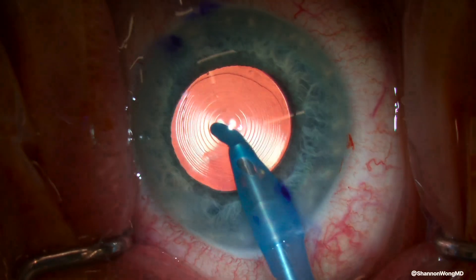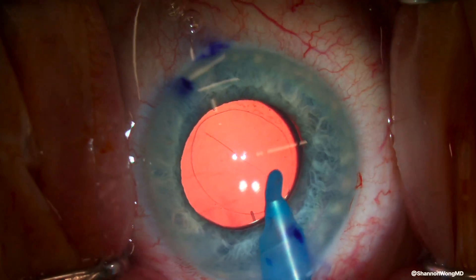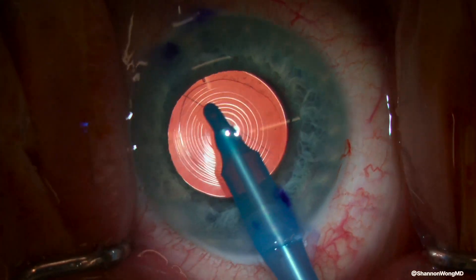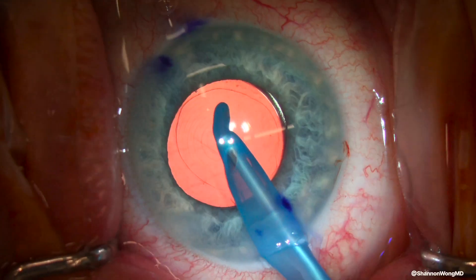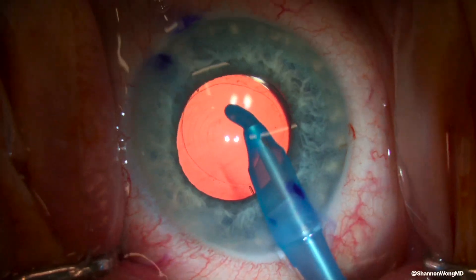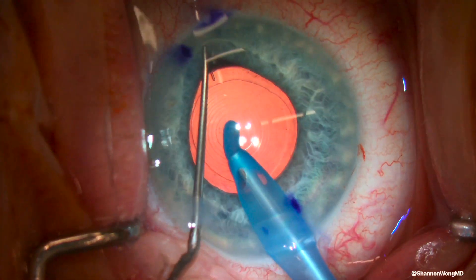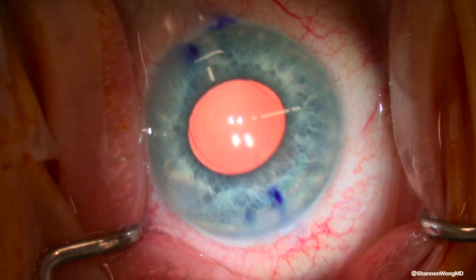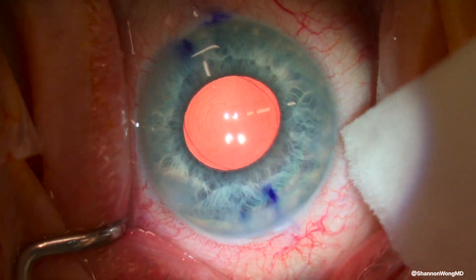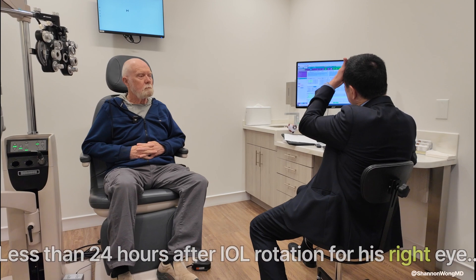We can see the alignment marks of the lens implant and they look like they're in the correct position, but as we continue to work, the pupil constricts. Therefore, we use a Lester pusher to help us visualize the axis mark at the 11:30 position. Once we determine the alignment marks are in correct orientation, the case concludes.